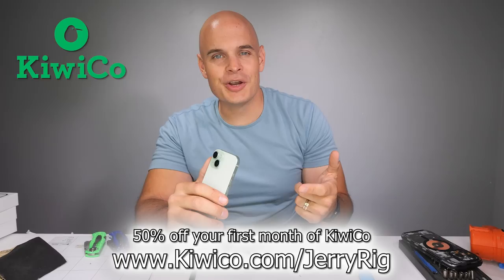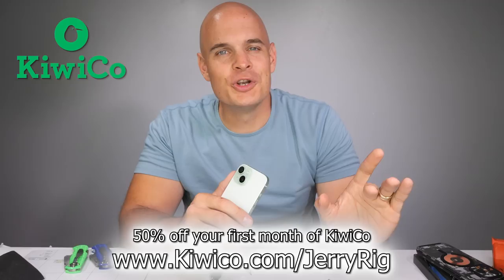For 50% off of your first month you can go to KiwiCo.com slash JerryRig. You can even buy crates individually if the subscription thing isn't your style. Screen free, constructively educational entertainment. And now it's time for our destructively educational teardown. Let's get started.